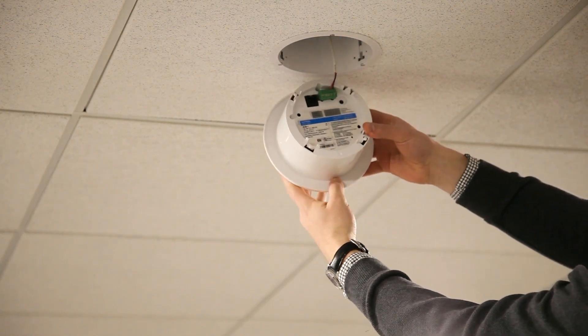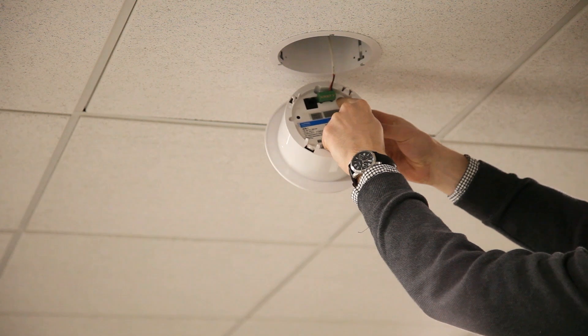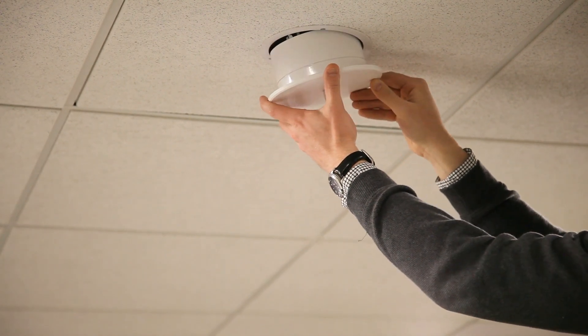Once you get to the back, you will see a little black button on the right side of the connector. Press and hold the black button for approximately 20 to 30 seconds. As you hold it, you will see the hub antenna start to flash quickly. Once flashing, you can stop holding the button and remount the hub to its bracket.